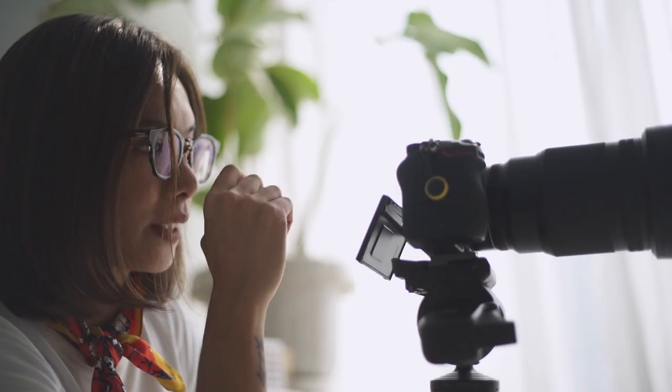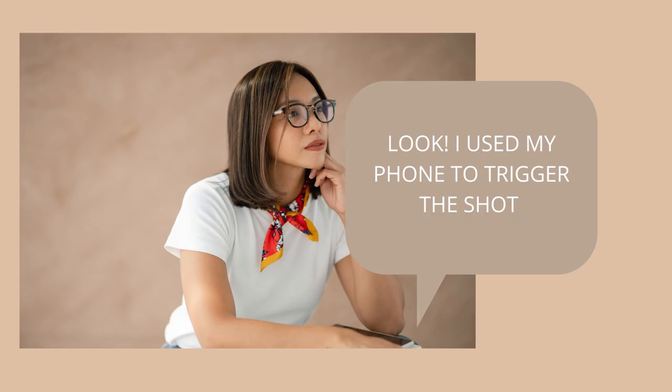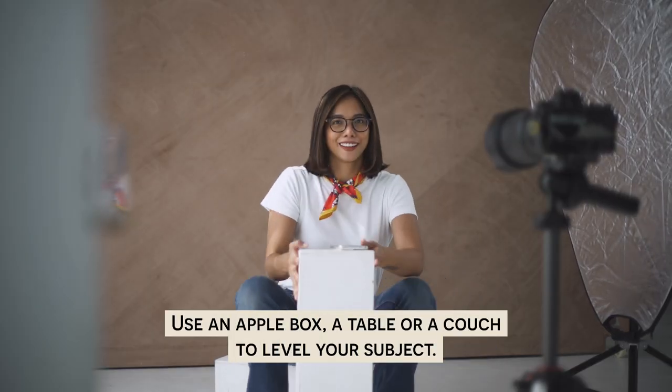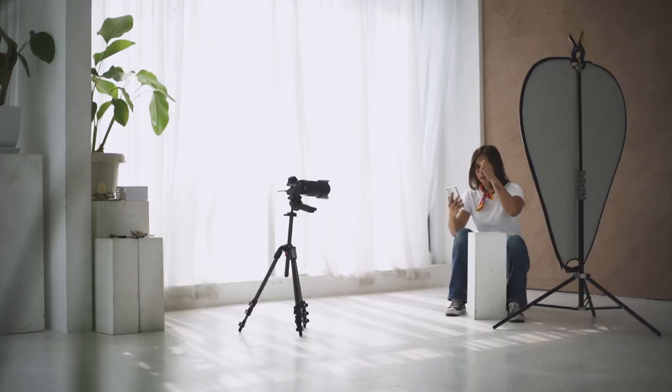Moving on to a tighter shot. This time, I got an apple box so I can rest my hands and play with more poses. When you are taking portraits of yourself or of other people, you can include elements to level your subjects — use an apple box, a table, or a couch to make that happen. For this shoot, the only equipment I use aside from my camera is a reflector, which I use to bounce some light coming from the windows to the other side of my face.